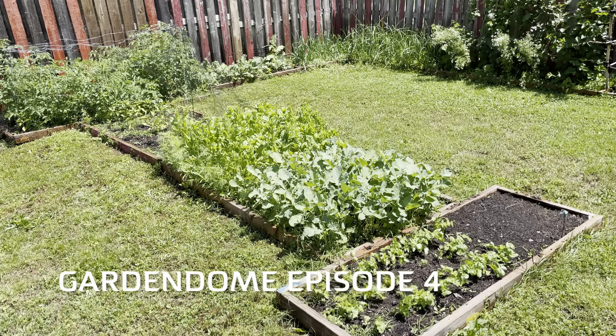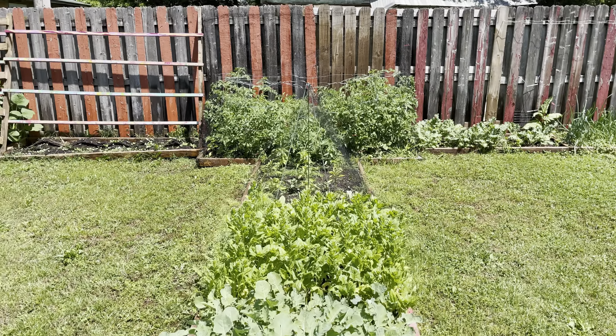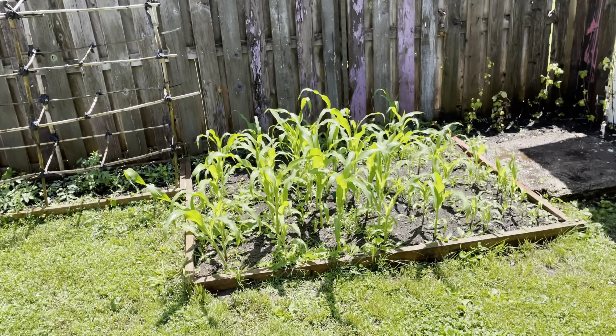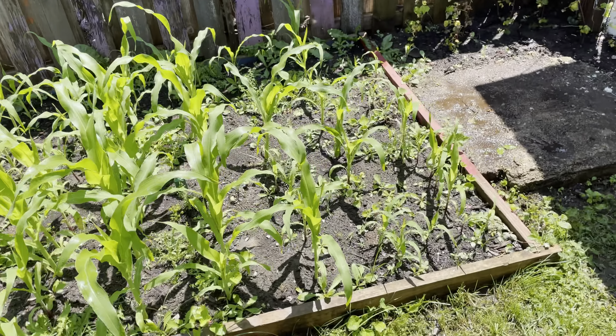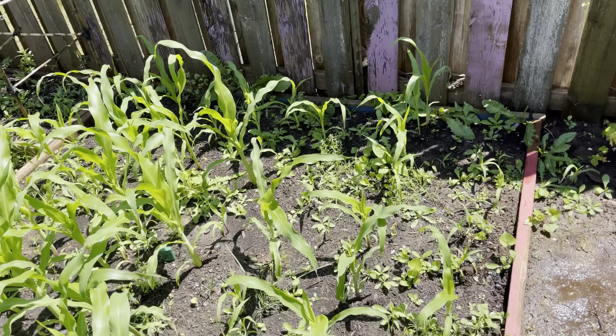Hello everyone, just wanted to do another garden dome update. Everything's doing real good. Last time you saw it I think it was just tiny little plants. It's all doing great. This is my corn over here, and it's really interesting — you can see this is where the roof blocks the sun most of the day.